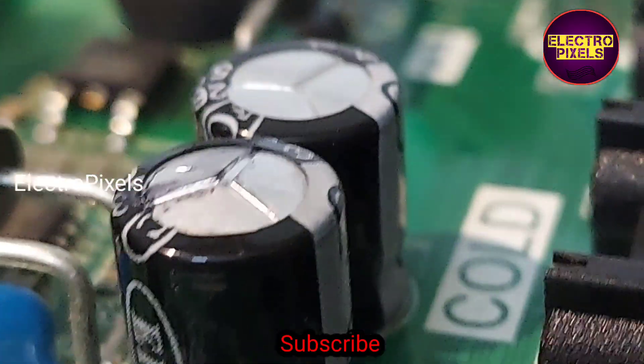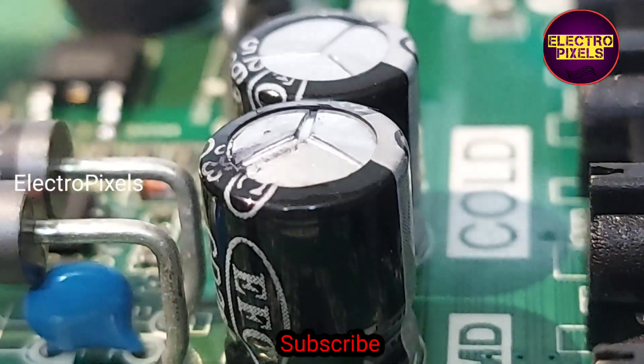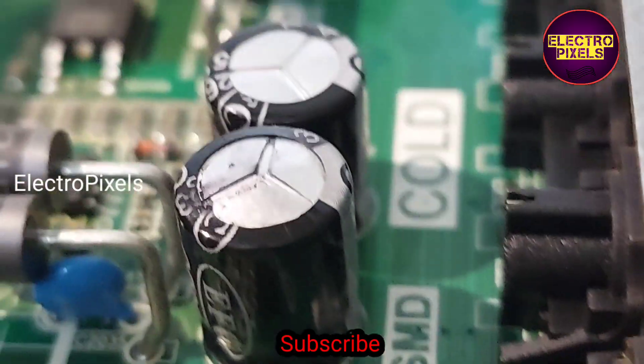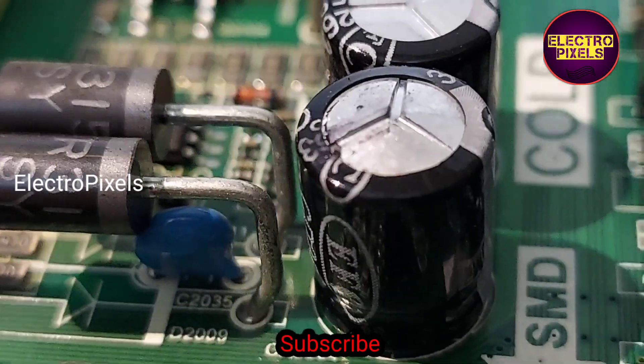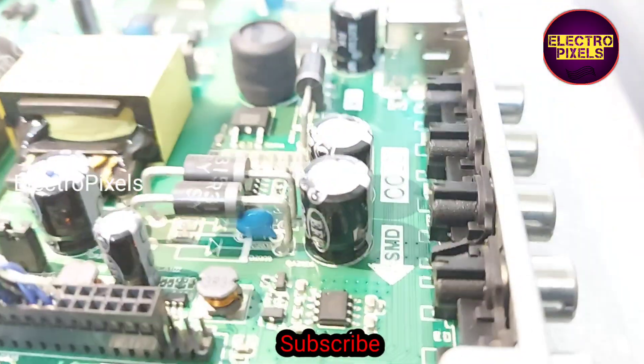See friends, while comparing with a good capacitor next to this faulty capacitor, you can easily understand the difference. So to repair this TV, we need to change this capacitor with a new one.